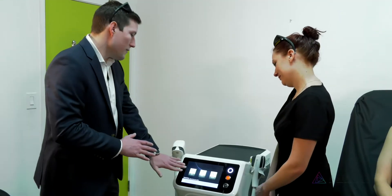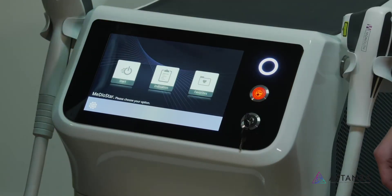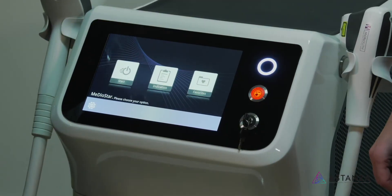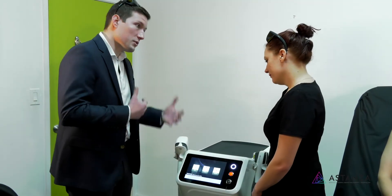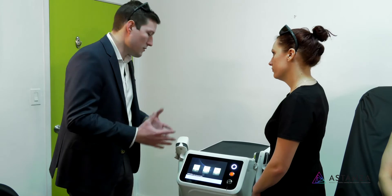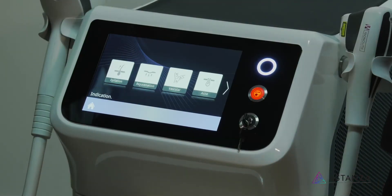Hi, I'm Josh with Astanza Laser. I'm a biomedical engineer here by schooling and by training. I've been here for about five years and I'm here to run through how to use the Mediostar Monolith. You're going to have your three beginning buttons on the opening screen. The first is the start button — it goes to whatever setting we were using last and starts it up. I like to use the indications features especially when treating multiple areas, different patients, and different skin tones, so I can jump right into what I'm looking for.